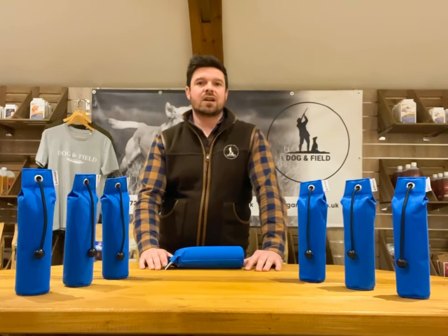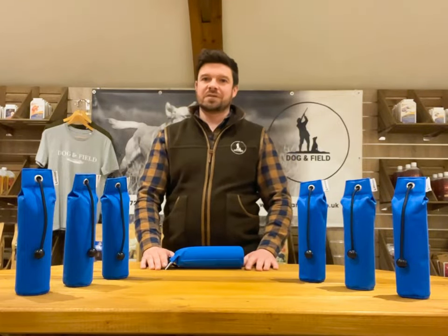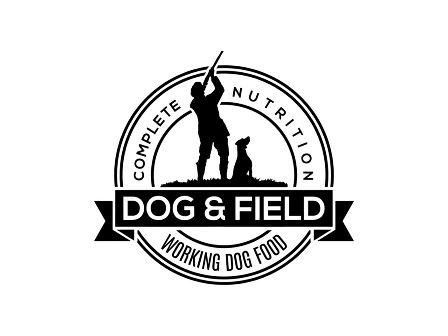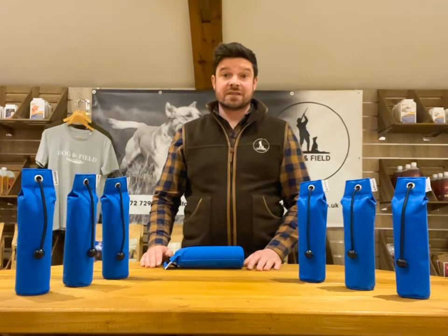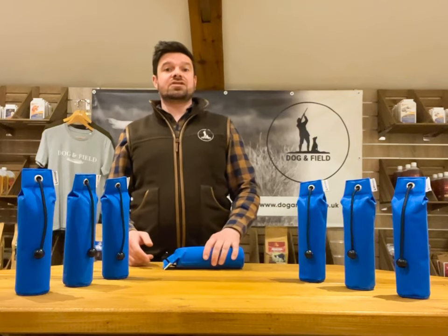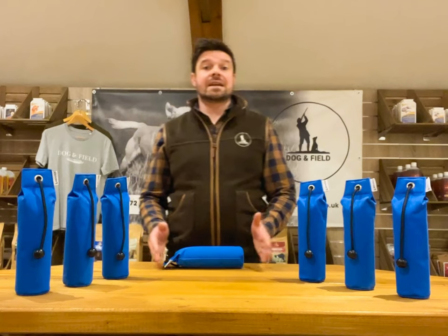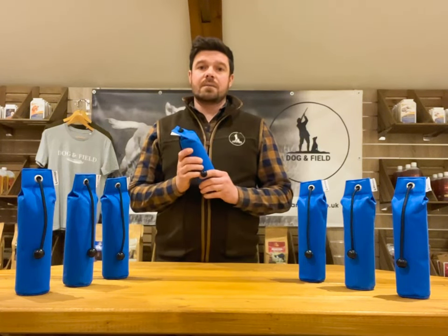In this episode we're going to be taking a closer look at the ultralight marking dummy. Welcome to Doggy Fit. Welcome back to Gundog Focus. This is part of a series of product features that we'll be bringing to you over the course of the next few months. Today we're going to be taking a more in-depth look at the key features of the ultralight marking dummy.